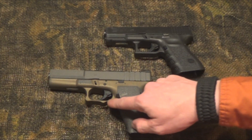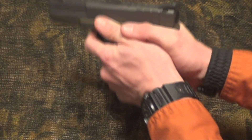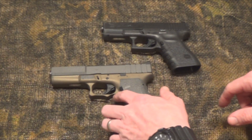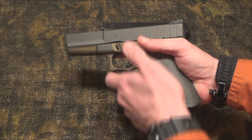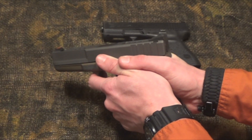You can see they've undercut the trigger guard here, and that made it really comfortable for me to get my hand a little bit higher on the Glock to control muzzle rise and get back on target for my follow-up shot.